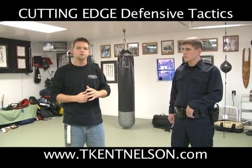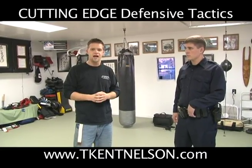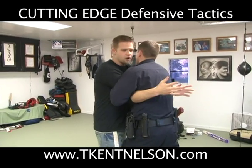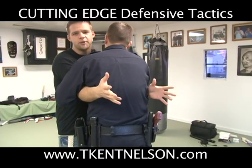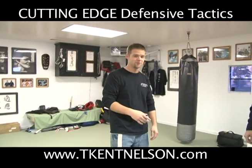First, I want to show you a common mistake and then we're going to show you the way it should be done. One of the common mistakes is, as we get tussled around, an officer will wrap the arms. We don't want them to wrap the arms. And in this next clip, I'm going to show you why — I'm not going to tell Officer Schwambeck why, but I'm going to show you why.